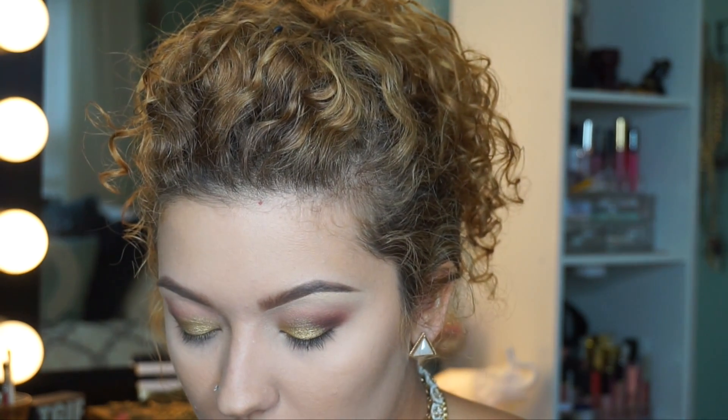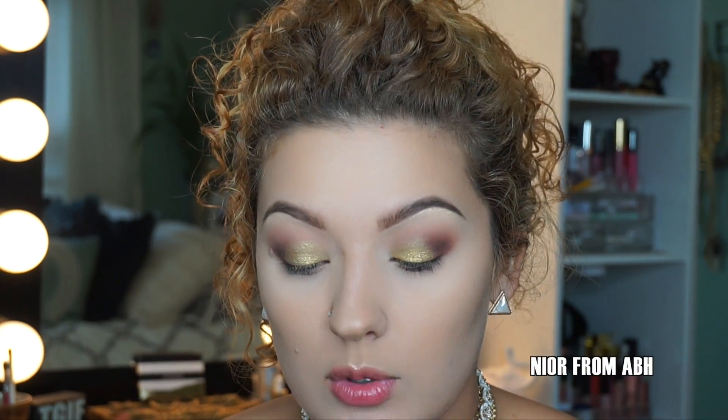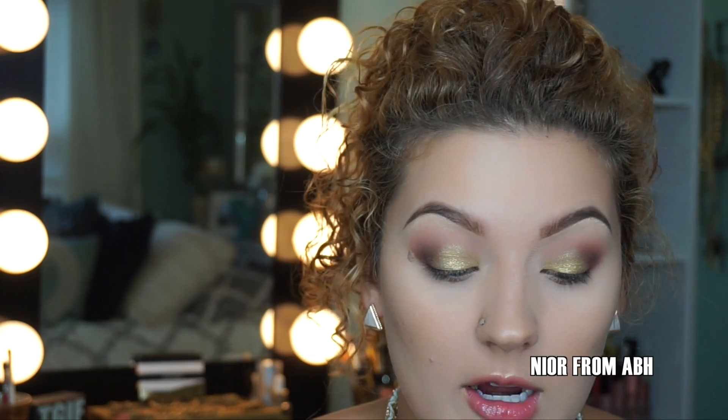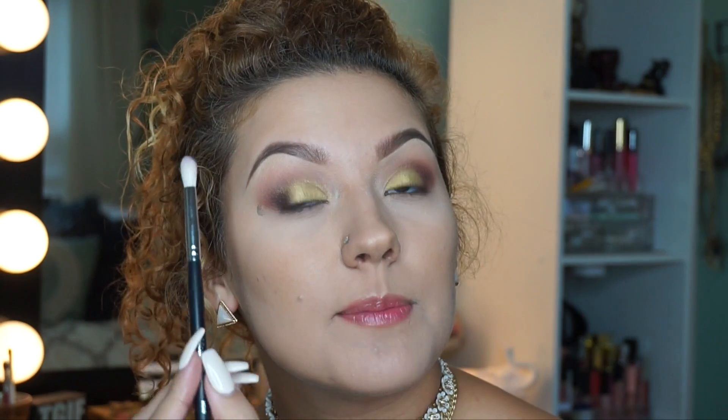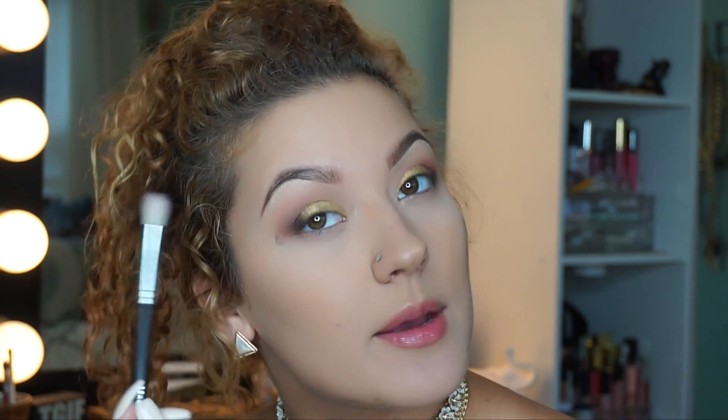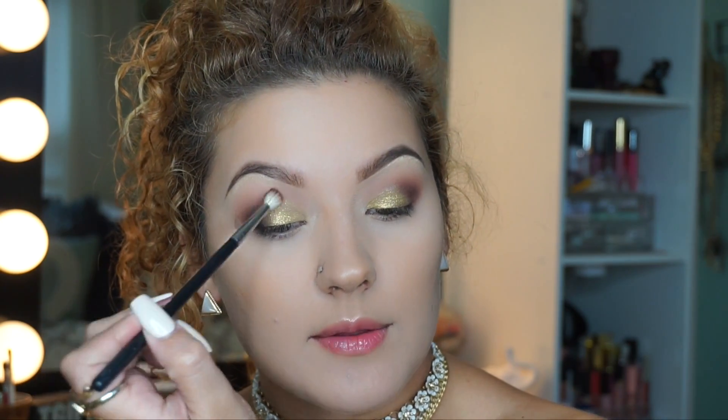Now I'm going to deepen up the crease even more. For that I'm going to use Noir from the Anastasia palette — it's a true black color. Be very careful with this color as it is so pigmented, so use a very light hand. I'm putting it in the outer corner of my eye, keeping it lower than all the other shades already applied. Then I'm going back in with the brush I used to apply Fudge and blending the outer edges of the black with the leftover color on that brush.